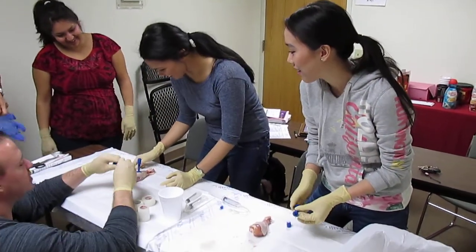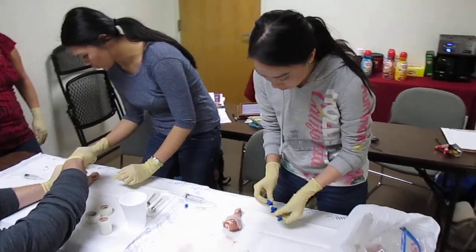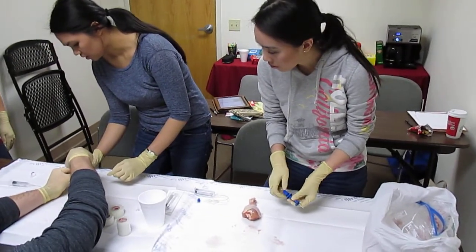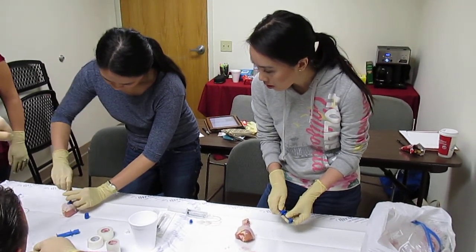The other thing that happens, because all these things spin, make sure you hold here to take your cap off. Pull it straight up.